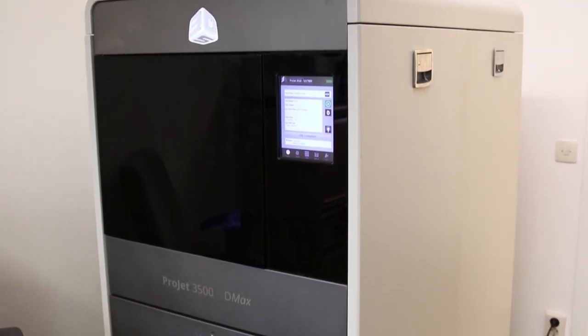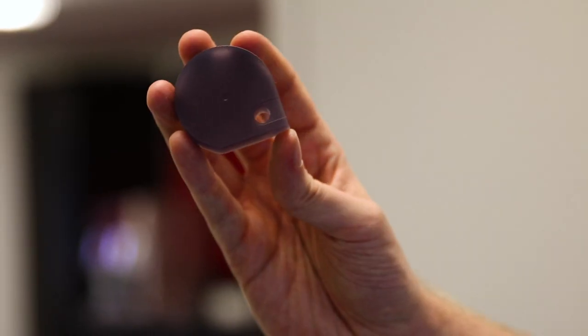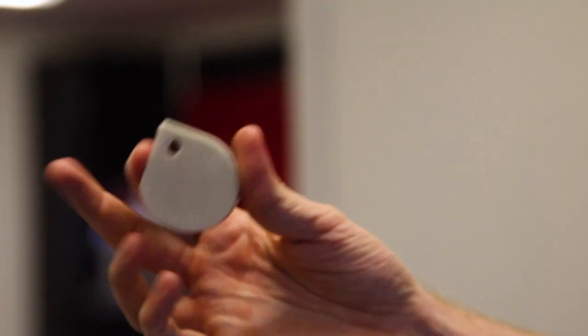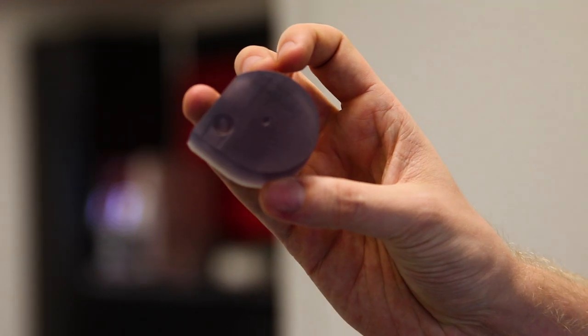We use our 3D printer quite a lot in designing new stuff. We test all the mechanical features of the parts before we start machining them, saving us a lot of time. This is the new magazine for the FX Crown. With the 3D printer we're able to test fitment and everything else before production even starts.